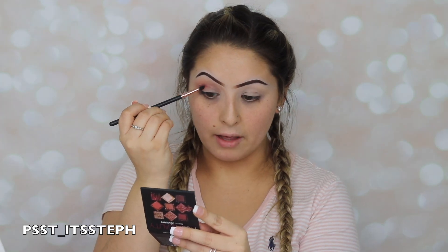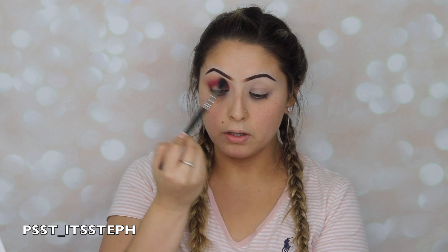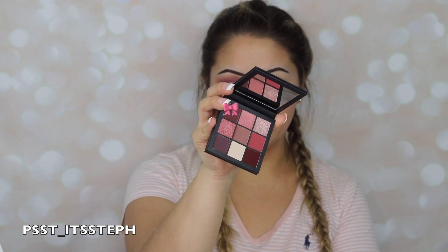Oh, these colors are just so beautiful. I'm going to go back with my blending brush and just blend the two. Then I'm going to go ahead and use this shade right here and I'm actually just going to focus this color on the outer corner of my eye.